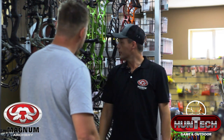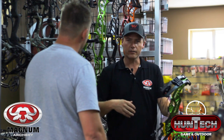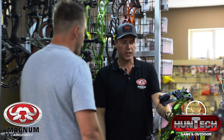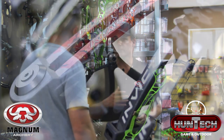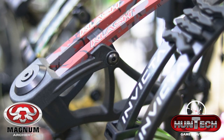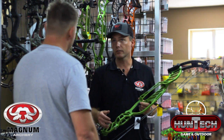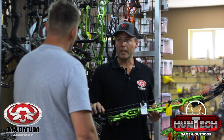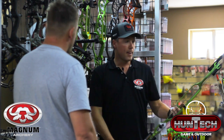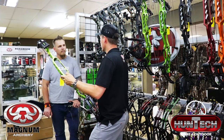Hoyt has also launched a new target bow. The Prevail has seen records broken and medals won, but Hoyt has now launched the Hoyt Invicta as a 2020 model. The Prevail was in the range for three years. The Invicta comes in a 40-inch axle-to-axle and a 37-inch axle-to-axle option. They've introduced a new modular changeable cam for guys who don't want to shoot the aggressive SVX cam. It's already seen really good scores and records broken in the short period it's been out.